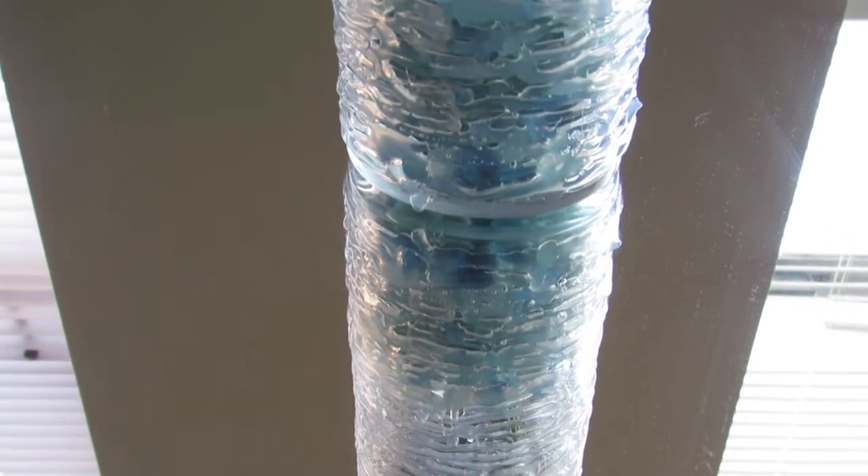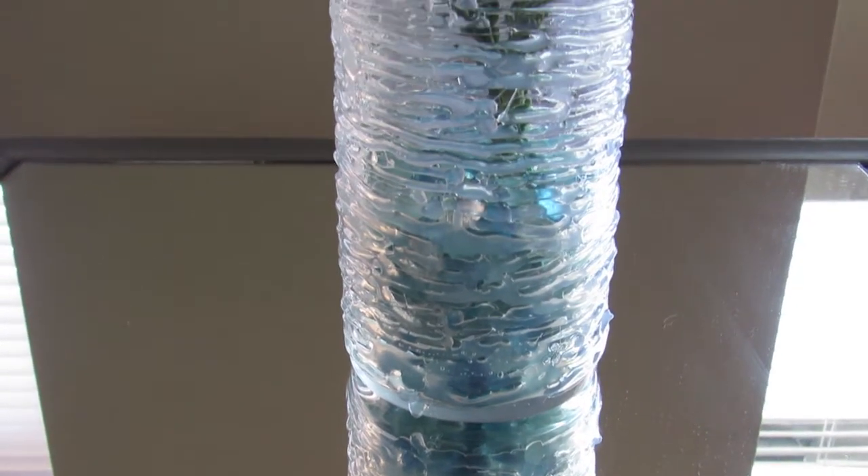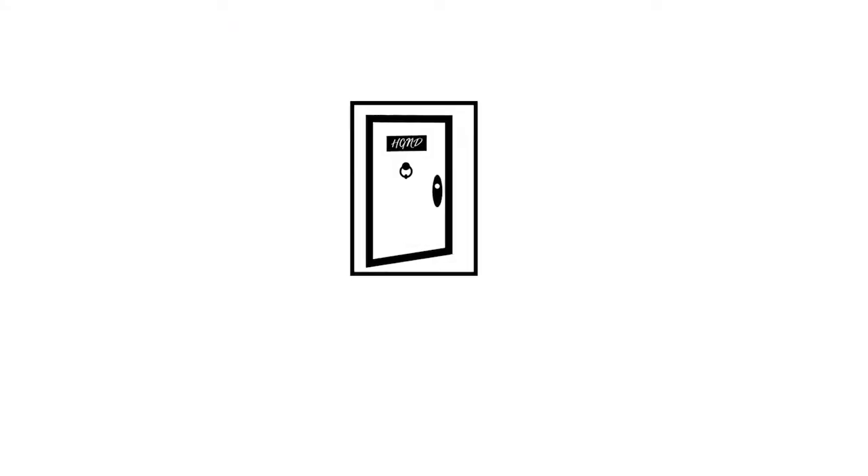On homegirlnextdoor.com, find out how I upgraded this plain vase using my handy dandy glue gun. It turns out really cool. Super simple. Until next time, peace!